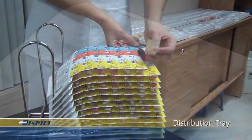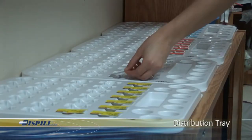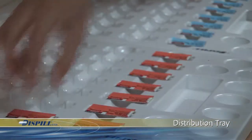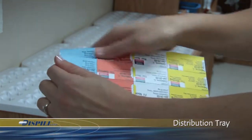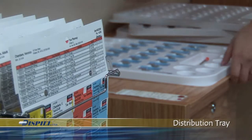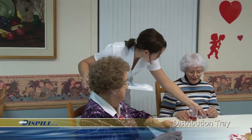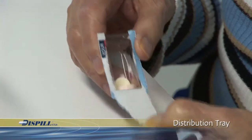The distribution tray allows nursing home staff to detach the complete day of blisters for each patient starting from the bottom of the blister pack. Staff will find it convenient to use a different tray for each dosage time — one for morning, one for noon, one for evening, and a fourth for bedtime medications. This way, the person in charge of dispensing medication can prepare all the blisters required for the day in one easy step. These accessories simplify the transport, storage, and distribution of the medication.